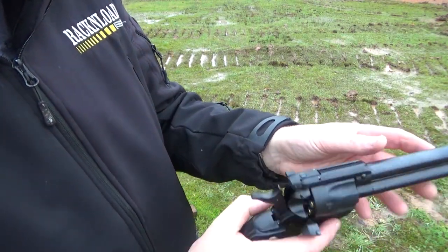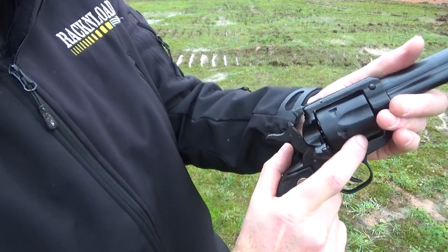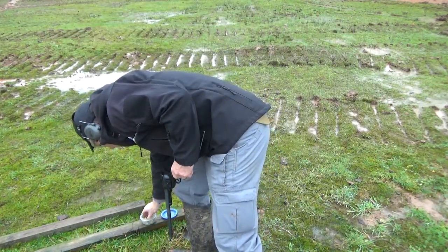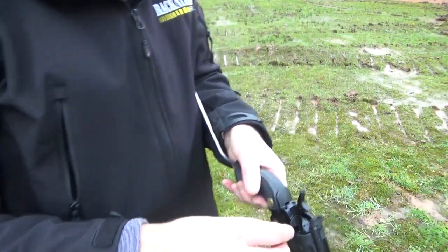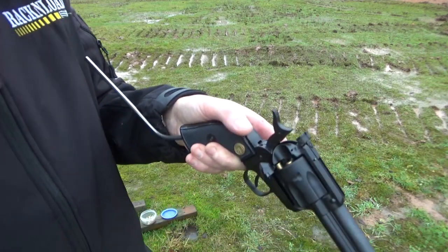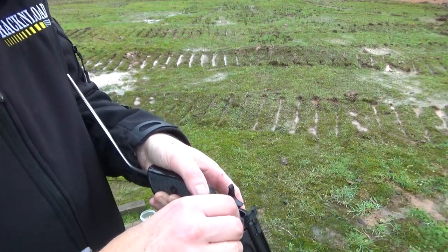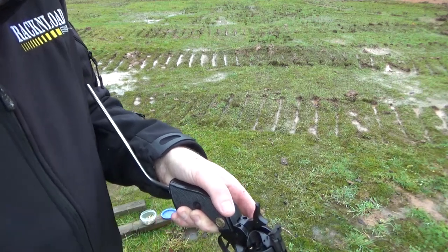Half cock and then use the plunger. It's actually quite therapeutic to load, it's pretty cool. Sorry, I'm off camera there, trying to watch what I'm doing. Would be even better if my hands weren't freezing. Apart from that, pretty cool.